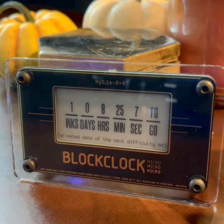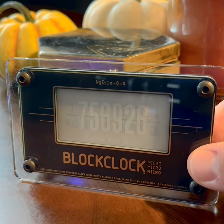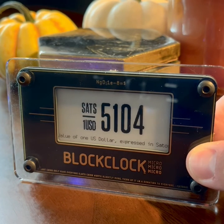Once you've selected a few presets, they should show up on the screen. Press the bottom right button on the back of the BlockLock Micro to filter through a few of your presets. By default, the device will rotate to another preset every five minutes.